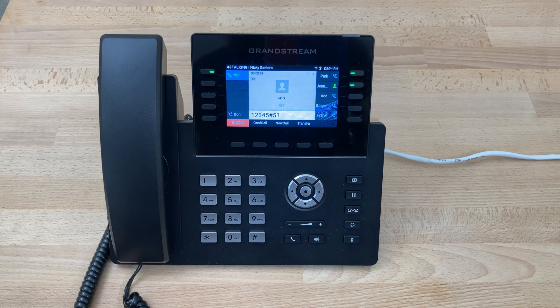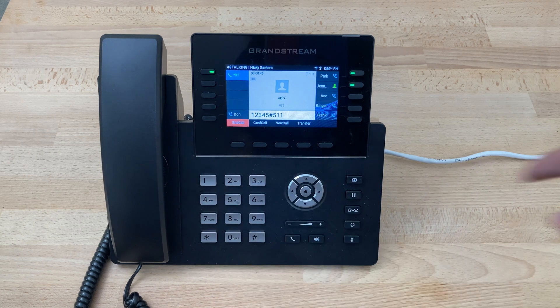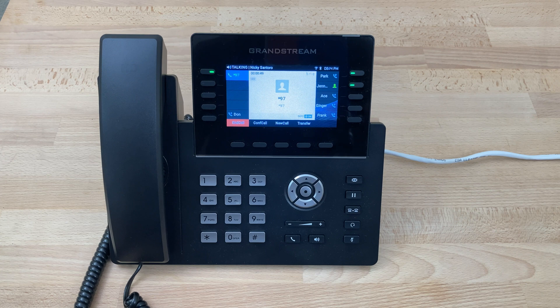The system will prompt you to choose a greeting between one and nine — we can have up to nine greetings. In this case we'll pick one. After the tone, record your greeting and press any key or stop talking to end the recording. Our sample greeting: 'Hi, thank you for calling Accelerated Networks. I'm sorry we missed your call. If you want to leave your name and number, we'll give you a call back.'